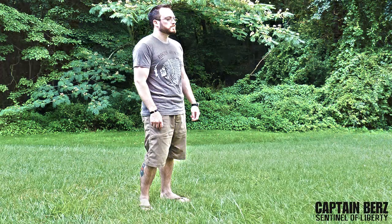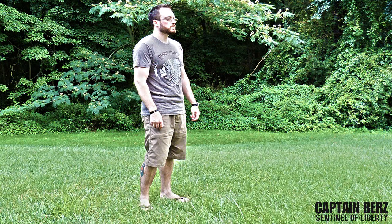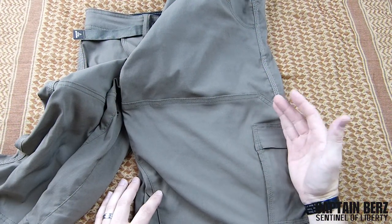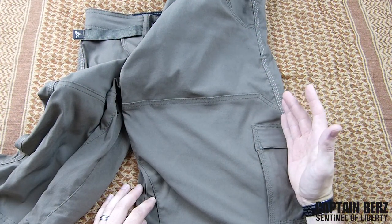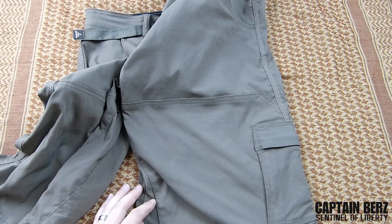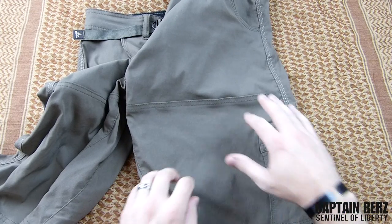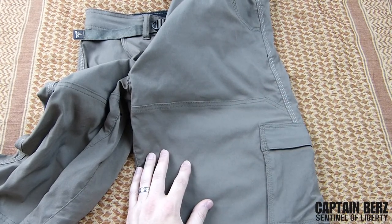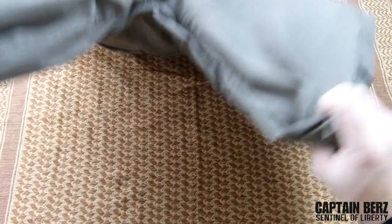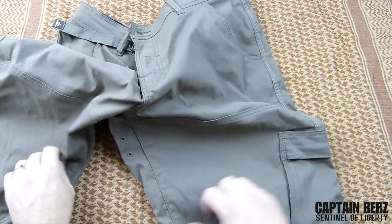The one reason was because of the actual length of the short. A lot of the performance shorts out there are kind of short. What I mean is I don't like anything above my knee — I feel like I'm an elderly individual if I have something above the knee. So what I like is around the knee or a little bit below, and these have a 12-inch inseam, so it's definitely not super high on the leg.